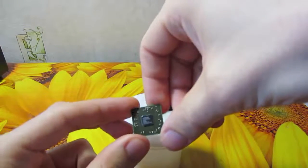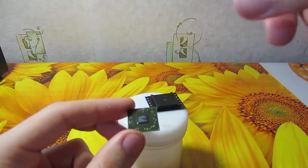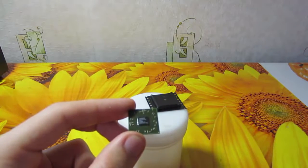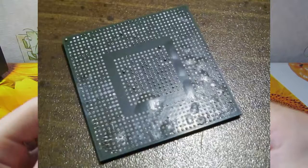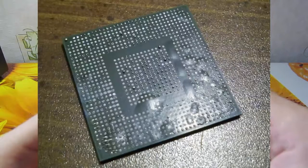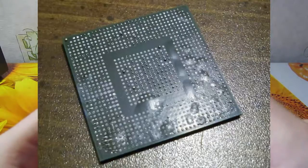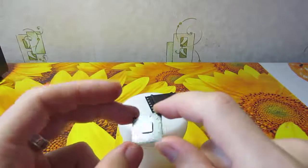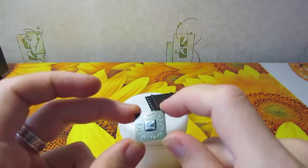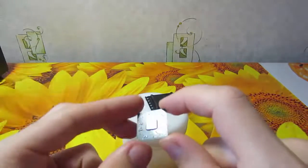Steam will begin to expand but it has no place for expanding. It will try to create that space by forming bubbles — it will delaminate the PCB and damage all connections near that area. This chip with broken links inside will not work at all. So you lose money for nothing.